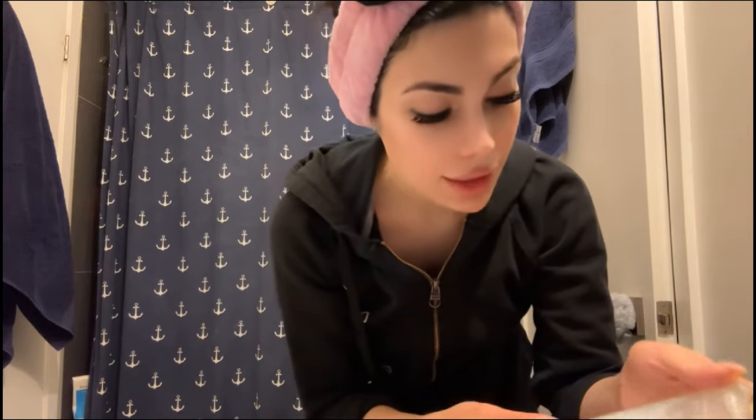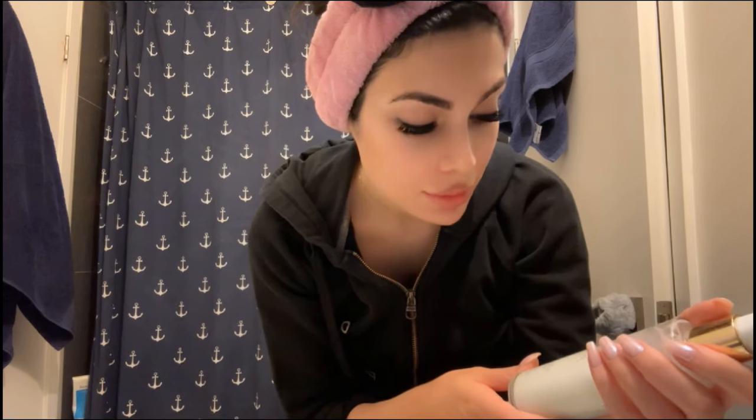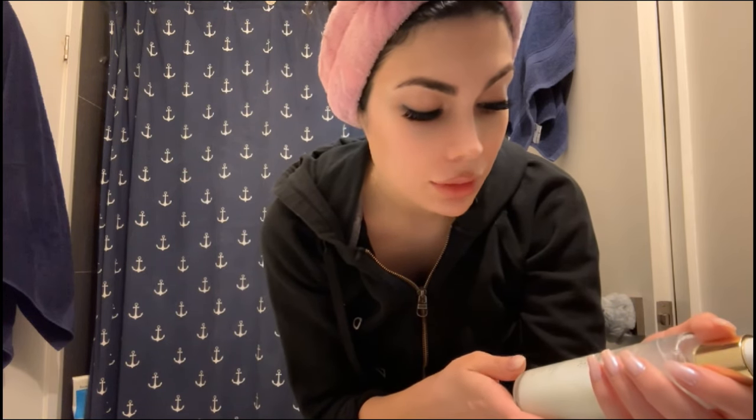I'm going to start with this cleansing oil. It's not exactly oil oil — it's got two phases, so you should shake it and then apply it. I've used it many times before. It's the Milky Mushroom Gentle Cleansing Oil. It's going to melt my waterproof makeup or sunscreen. I don't have any makeup on but my sunscreen might be water-resistant. You see it's not that oily — it's mostly a water-oil.